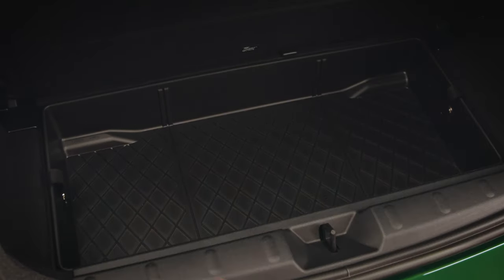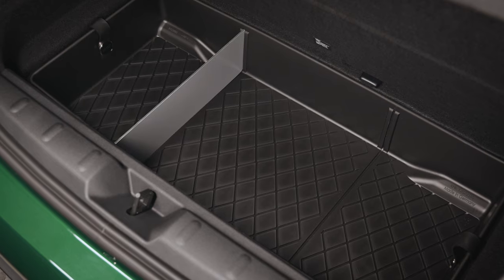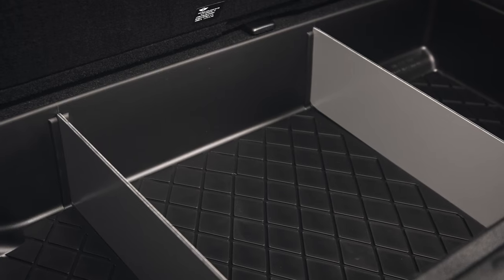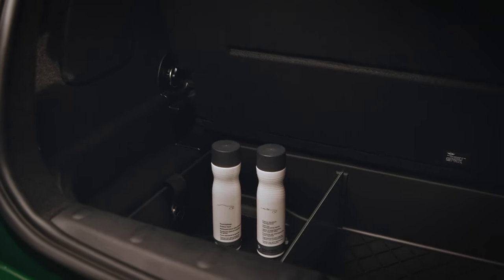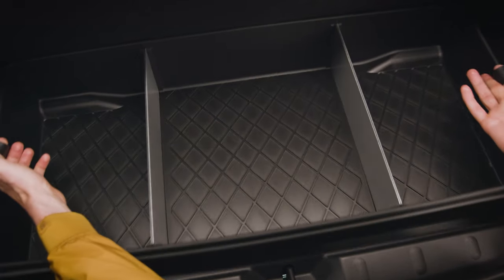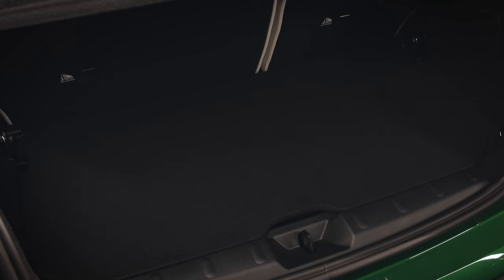The aluminum dividers let you split up the compartment into two or three parts. If any liquid is spilled, the diamond pattern keeps your items dry. To transport bigger items, just lift the boot floor up into the higher position, or take it out by simply pulling it up on the two lashes.